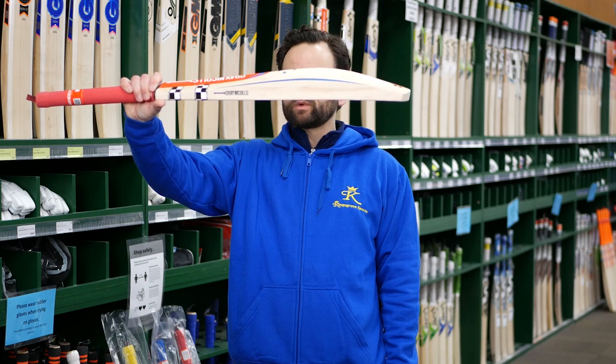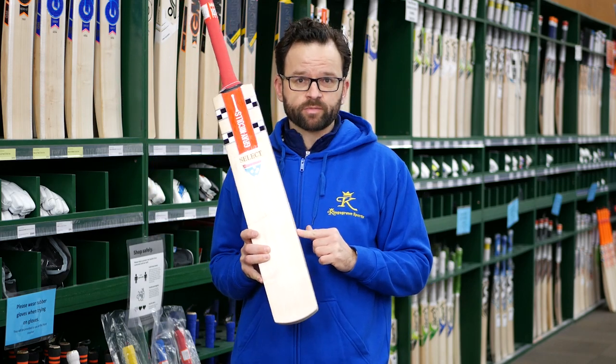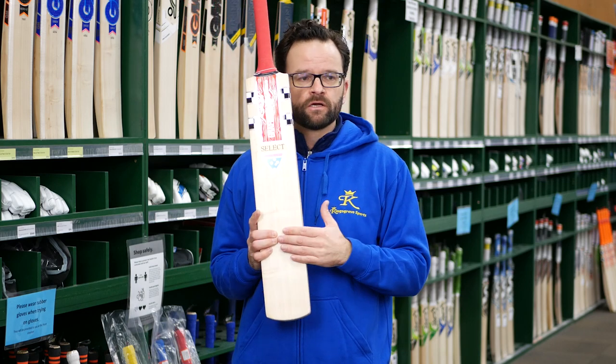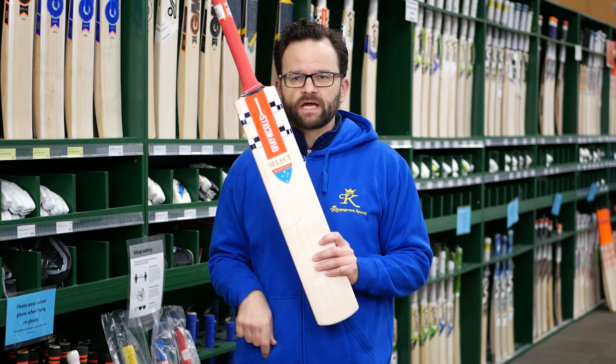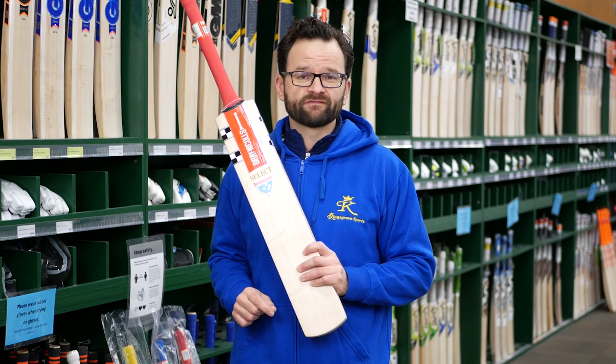So these things, absolutely fantastic — we love them. One of the best things about them, apart from the performance, is the price that you pay for these. These are absolutely exceptional value for money for the performance you get out of them. Handmade bat down in Melbourne, the Grainicles Select, new in the range this year. This is definitely one I recommend that you come in and check out at one of our stores.